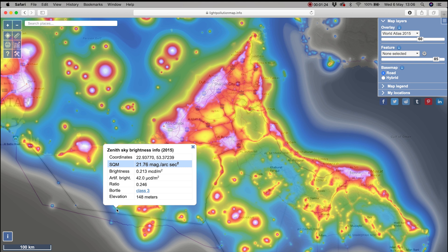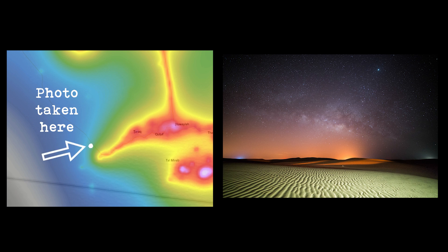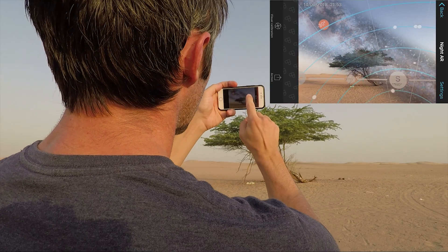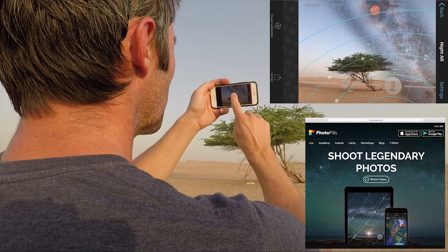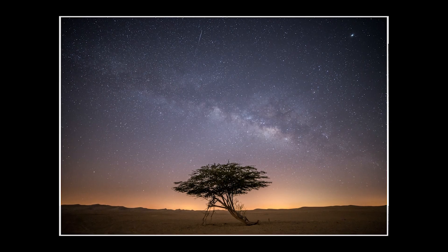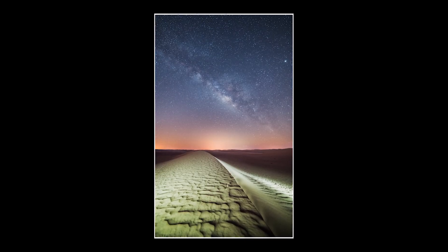You can find some really dark skies by looking for locations around you. As well as all of this, you need to work out the direction in which you're going to be looking or taking a photograph. If there is a city in that direction, you might get a lot more light pollution, especially if there's dust in the atmosphere. I use PhotoPills for this — it gives me all the information I need, and when used in conjunction with lightpollutionmap.info I can work out where the best location will be for the sky I want to photograph.